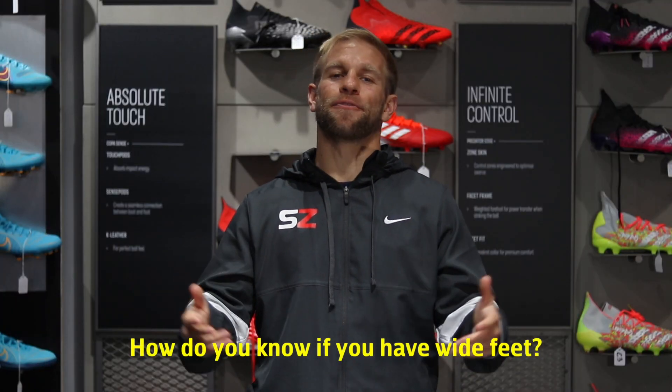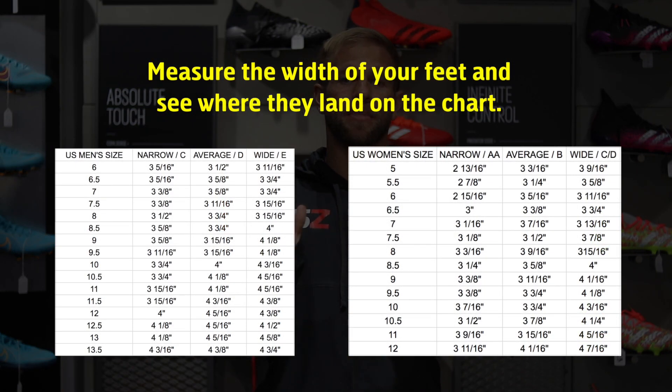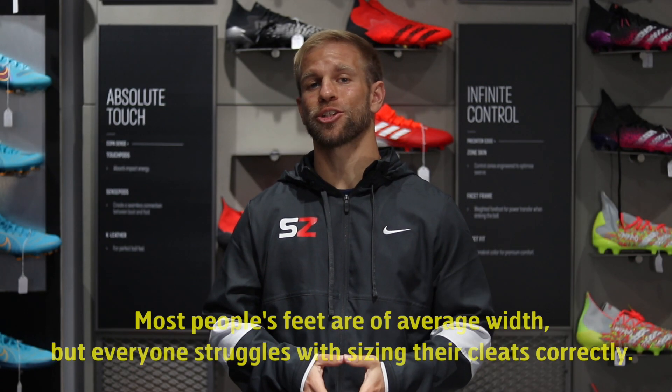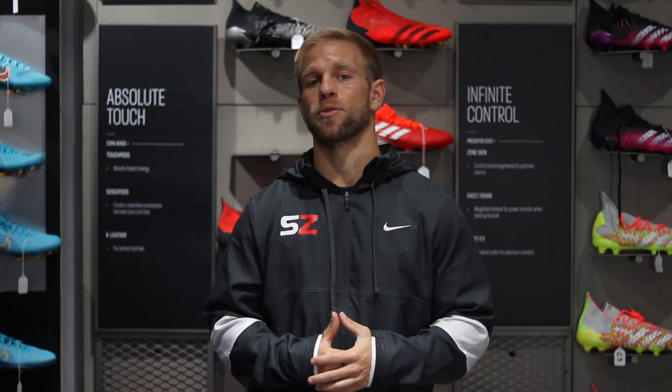How do you actually know if you have wide feet? You can use the chart we have here — if you measure in a certain way it'll tell you if you're actually wide or in the normal range. Most people are actually in the normal range, but we're still going to give you tips to help you get a better fit if you feel like you still have wide feet.